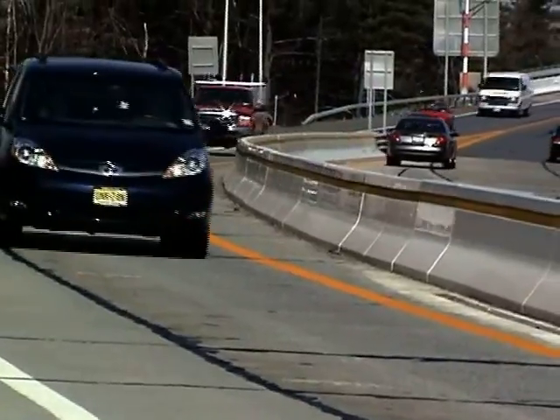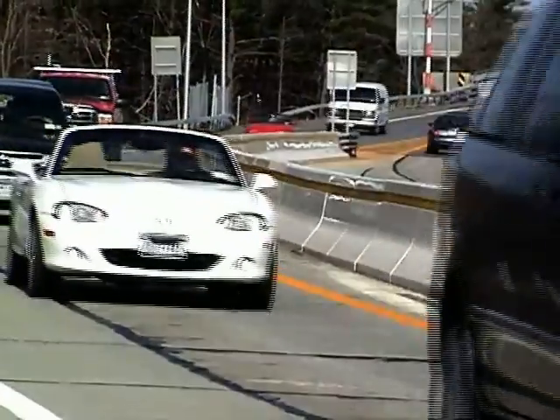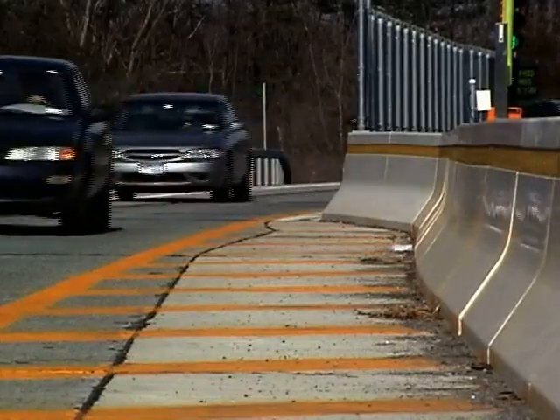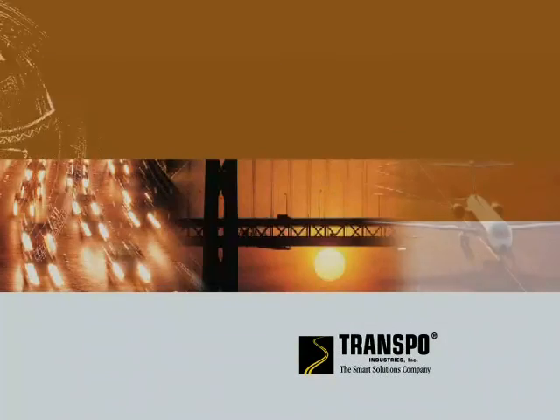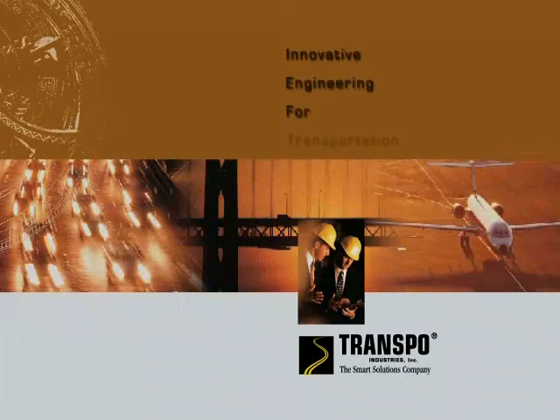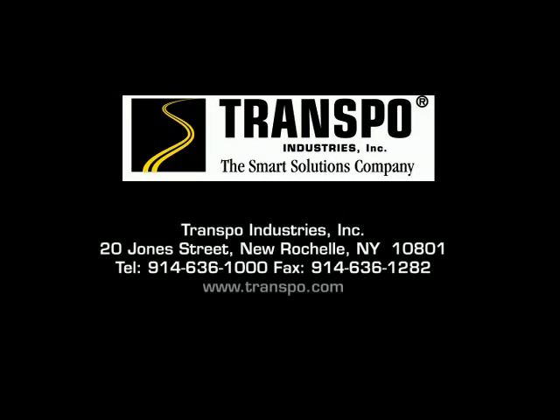Thank you for watching this Visibarrier video by Transpo. We look forward to working with you in the future, making the roads safer for the traveling public. For any additional technical information on Visibarrier, please contact our Engineering Support Group. Thank you!